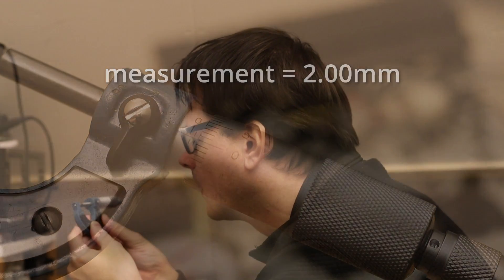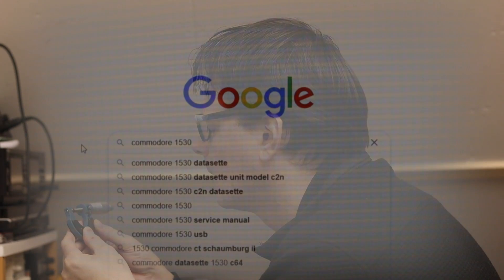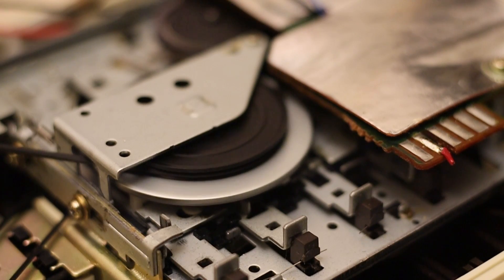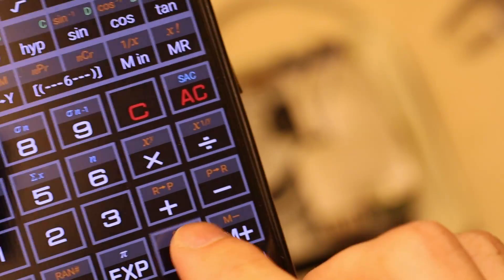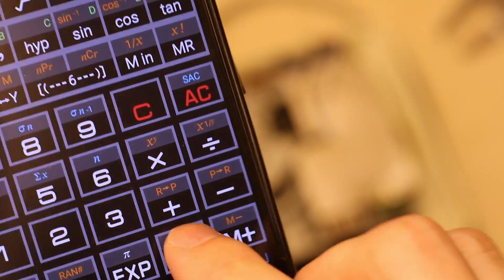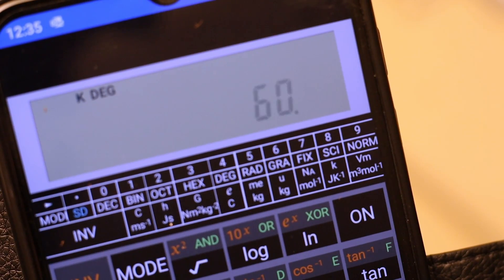Assuming the capstan is still in perfect condition, googling this value would have been just as effective. The only thing we need to do is count the number of rotations of the flywheel for exactly one minute and divide the result by 60. For an accurate measurement, each rotation of the flywheel needs to be counted — if for some reason you cannot keep up, then this whole exercise is completely useless.